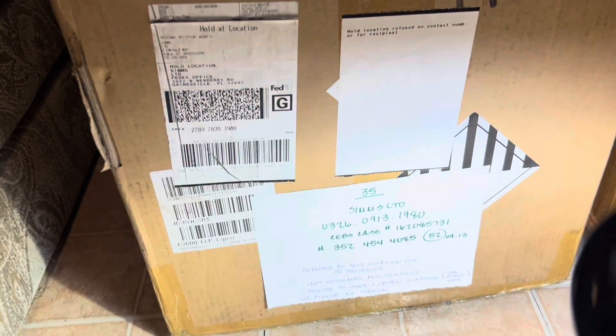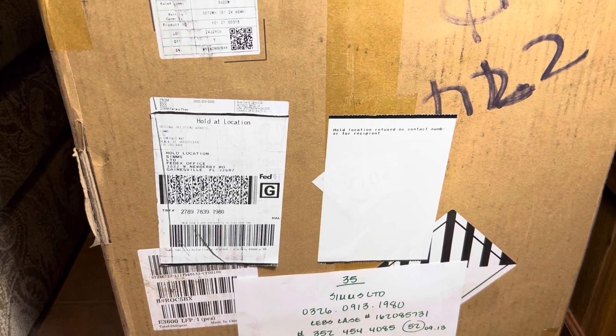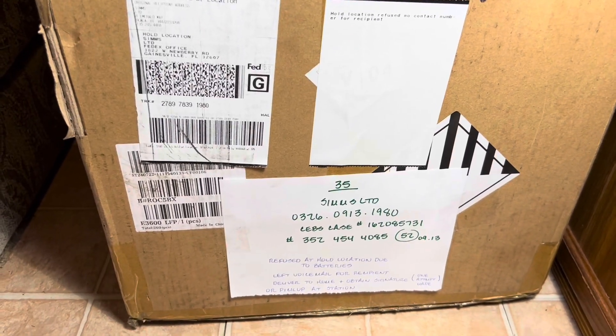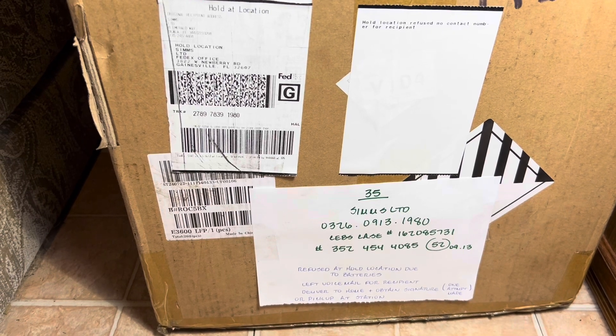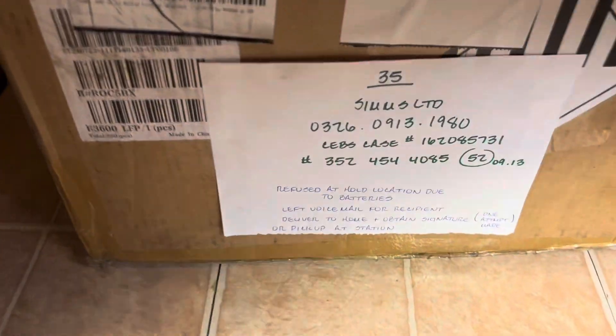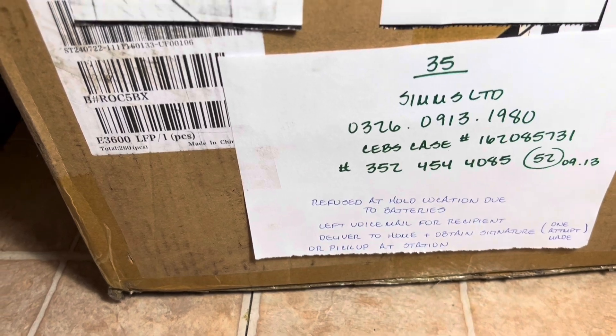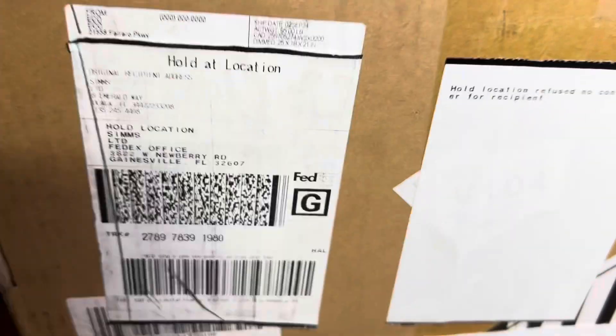I got something big in the mail and it's been a hassle. I've been trying to pick this thing up for about five days. They said the hold location refused because of batteries, and they didn't have my contact number, so there was a whole bunch going on with it.